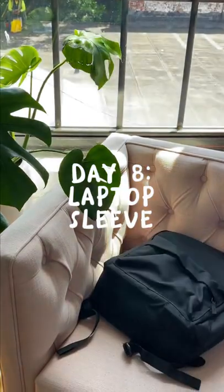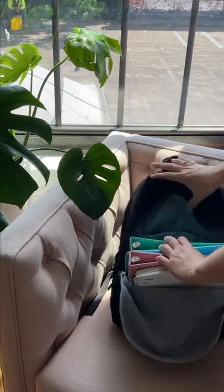Here's 15 backpack hacks in 15 days. Day 8: laptop sleeve. Alright, so most backpacks are like this — they have a main compartment and a pouch inside. It's pretty unsafe.